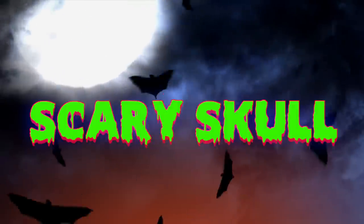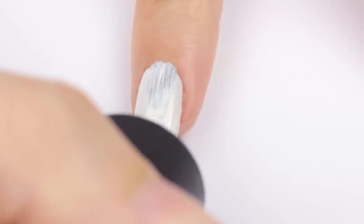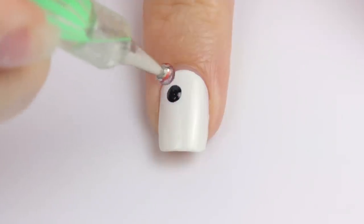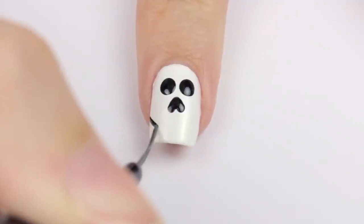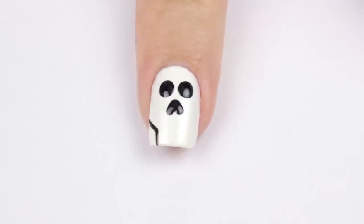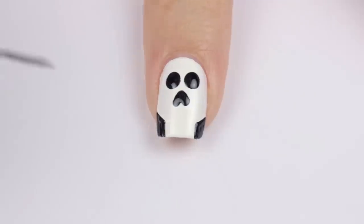Next, we're going to turn our nail into a skull. Begin with a white base again. Then add two big black circles for the eyes. Slide up a couple of smaller black dots for an upside-down heart for the nose. Then create the shape of a head by adding a curved line that turns into a vertical line on each side of the nail and fill it in.